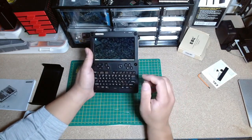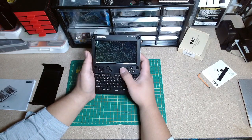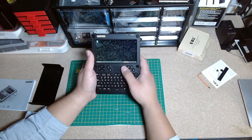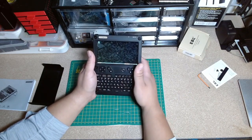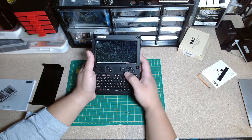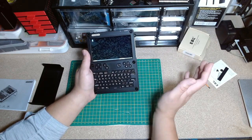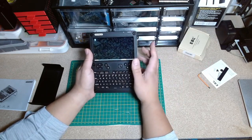My second gripe is the trackball. It feels very strange when you're trying to navigate across the screen — you have to flick your finger a lot. I've seen on the Discord group that most people just buy a different trackball and swap it out, like one from a BlackBerry or something, and that fixes a lot of that issue.